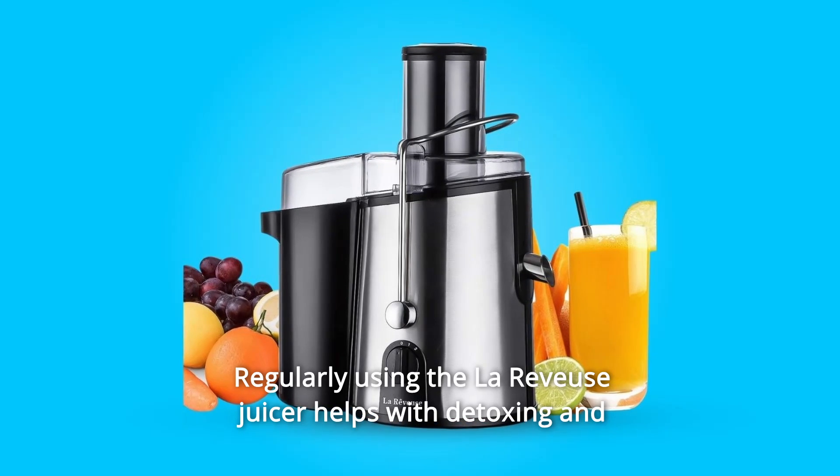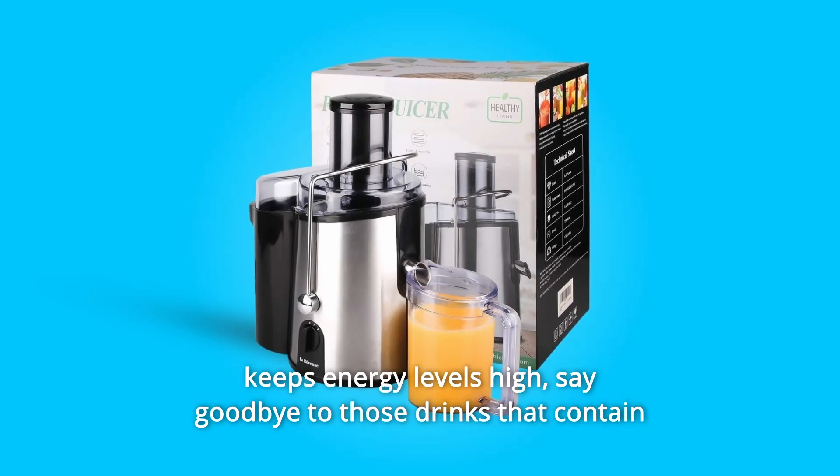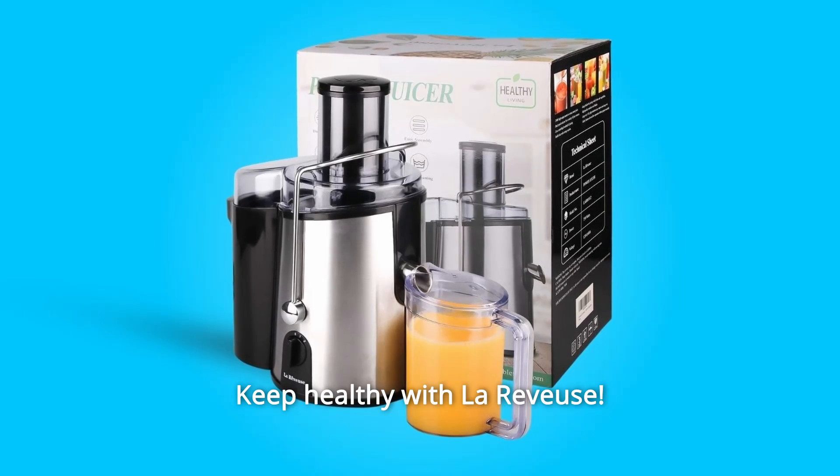Regularly using the LaReviews juicer helps with detoxing and keeps energy levels high. Say goodbye to those drinks that contain colors, flavors, and additives. Keep healthy with LaReviews.